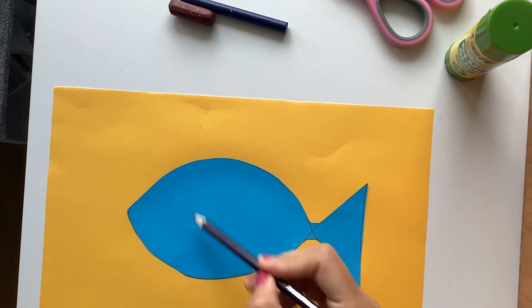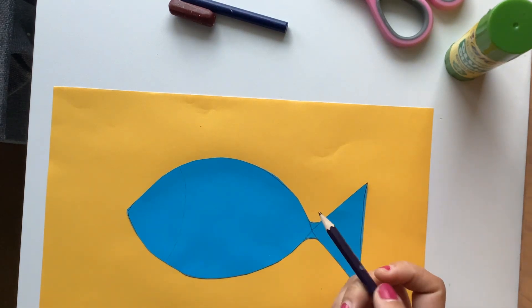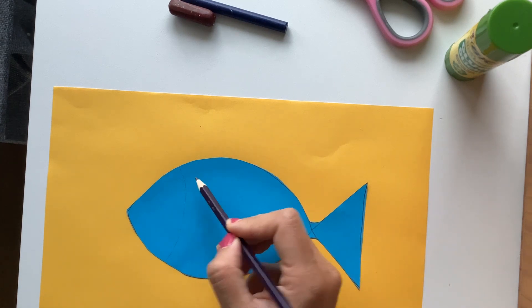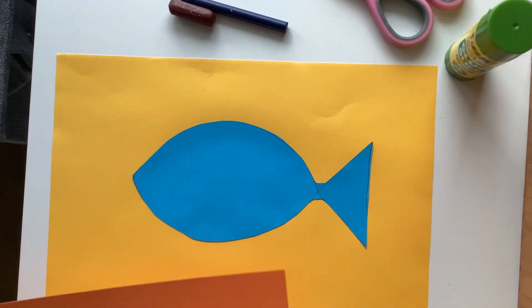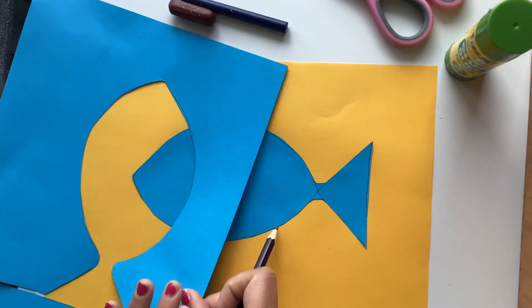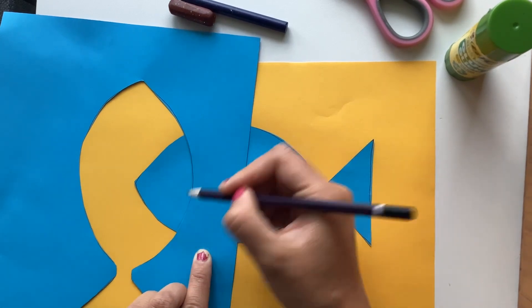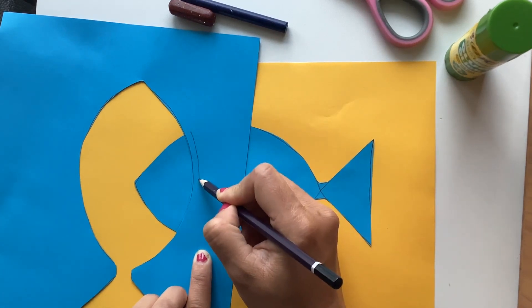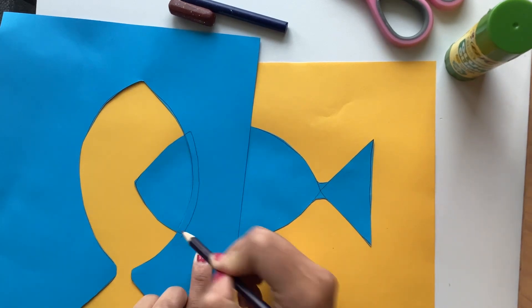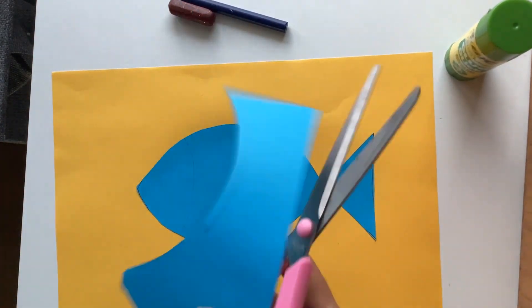The next step is to add some details to our fish. So we could pencil in this bit and maybe fill it with some triangles. Grab an opposite colour just so you can see what's happening and trace over some triangles. The easiest way to make a curve is to use the piece that was cut out before and just line it up with where your line is. Don't worry about the pencil showing through because we're not going to see that. Then you just trace around the curve and cut that bit out.